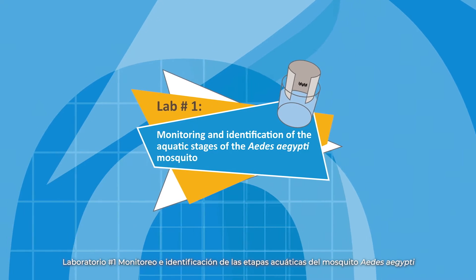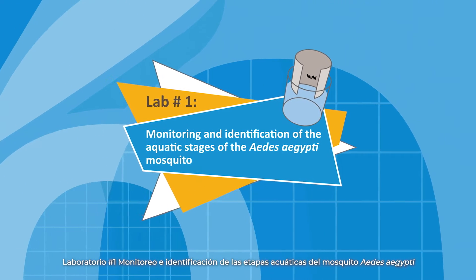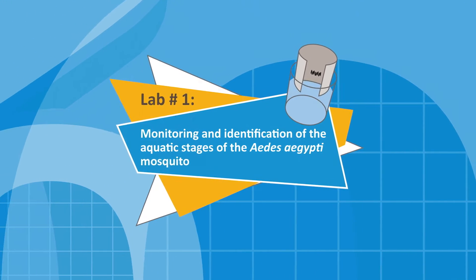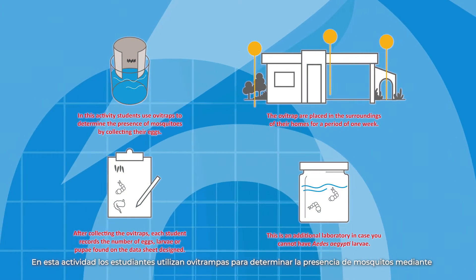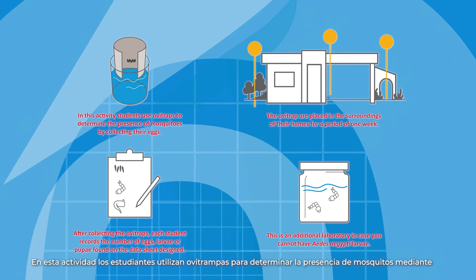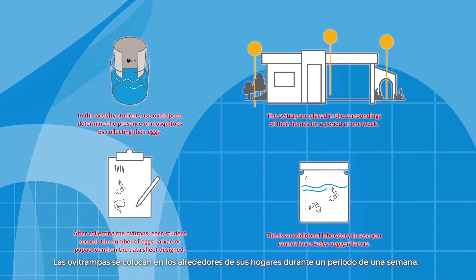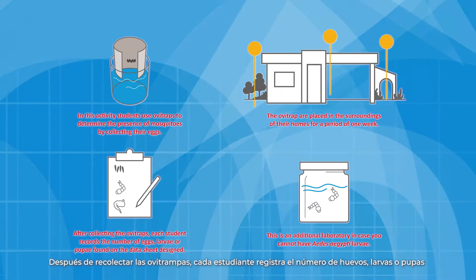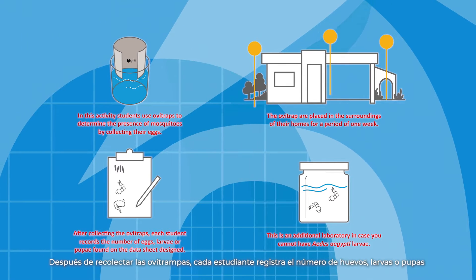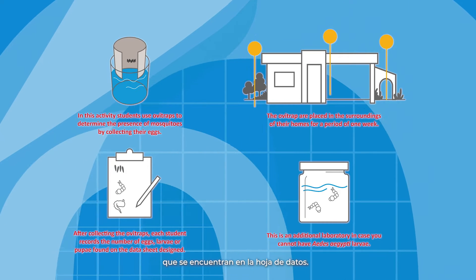Lab number one: monitoring and identification of the aquatic stages of the Aedes aegypti mosquito. In this activity, students use Ovi traps to determine the presence of mosquitoes by collecting their eggs. The Ovi traps are placed in the surroundings of their homes for a period of one week. After collecting the Ovi traps, each student records the number of eggs, larvae, or pupae found on the data sheet.